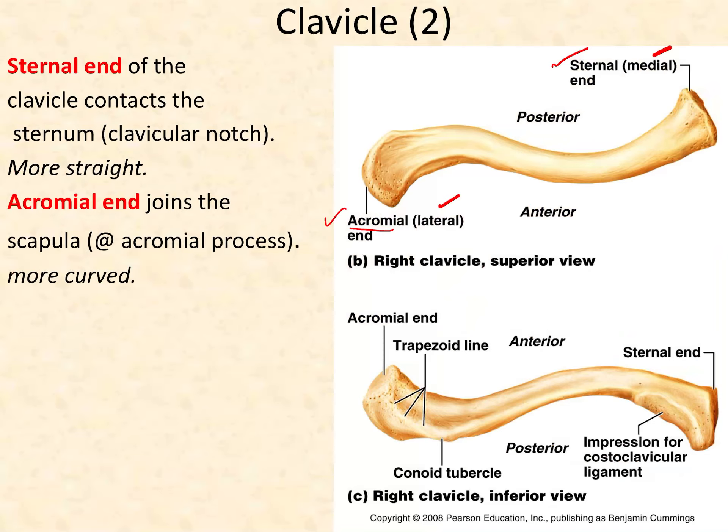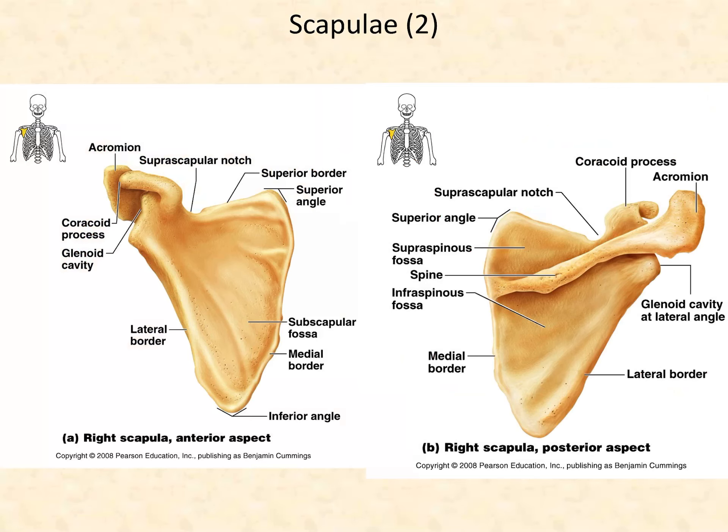Your task, when you see a clavicle or have one in your hand, is to differentiate between the two ends. You can see that the acromial end is much rounder and curved, while the sternal end is blunt — it ends at a flat, blunt feature. The acromial end curves and comes to a little bit of a point. That's what you want to remember.